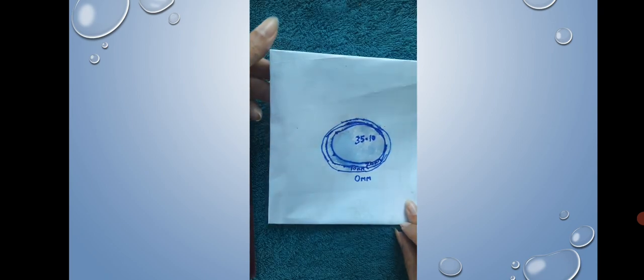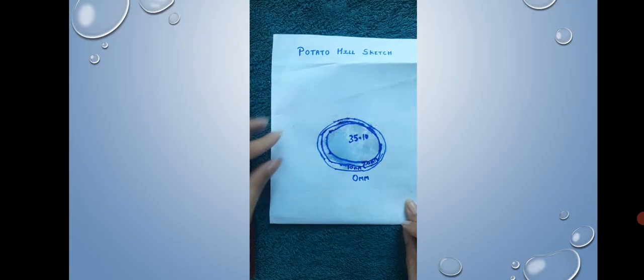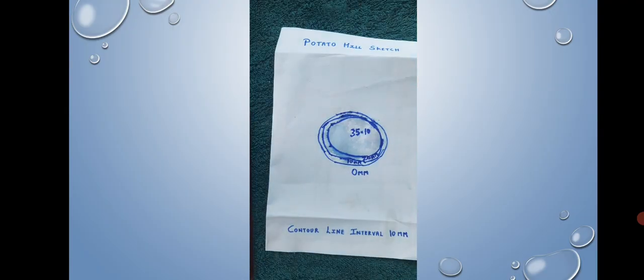You can now see the completed potato hill sketch diagram. Try it for yourself. The contour line interval here is 10 mm, as the values go 0, 10, 20.